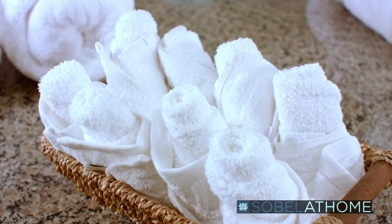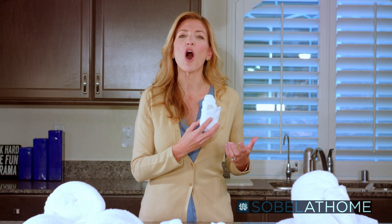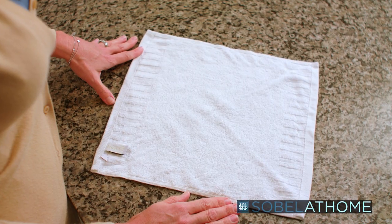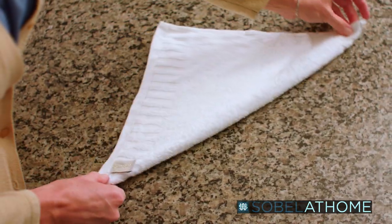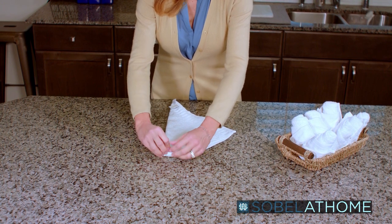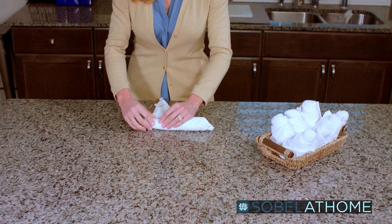Now it's time to show you how I make these fun little rosebuds with my washcloths. It's always a hit with my family and friends. We'll start by laying out your Sabella luxury washcloth flat in a diamond shape, making sure the tag is facing up and at the bottom. Next, fold the towel in half keeping the tag at the bottom. Now roll the washcloth from the top to the bottom just until you're about a finger's length from the bottom.